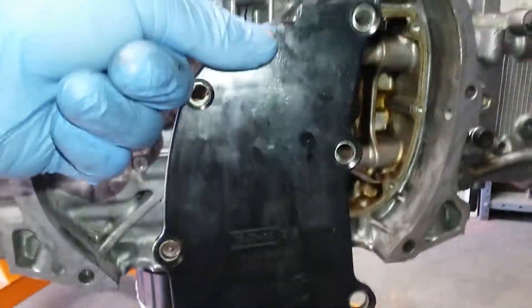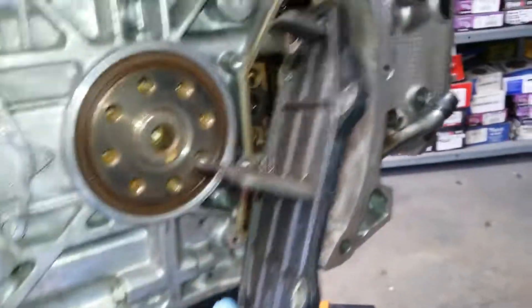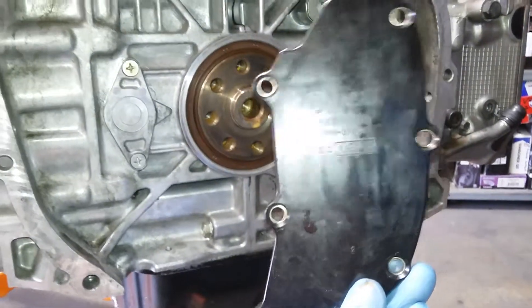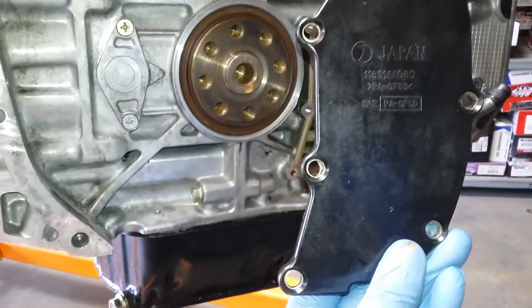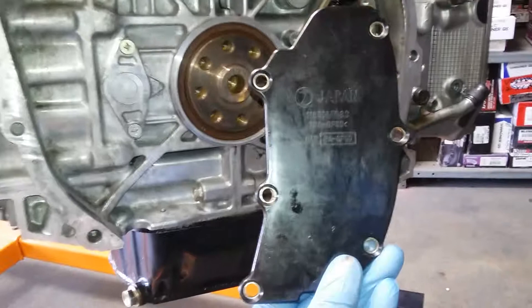So it's like this. I put a new grey silicone seal and put it back, but it's still leaking more and more.